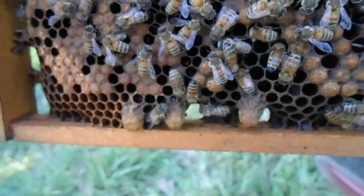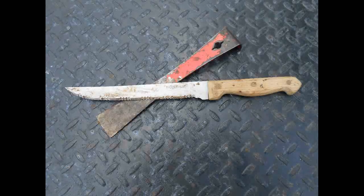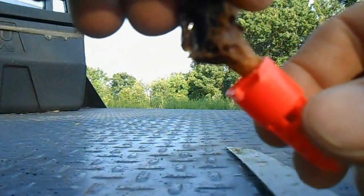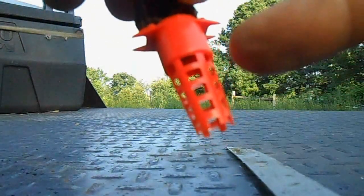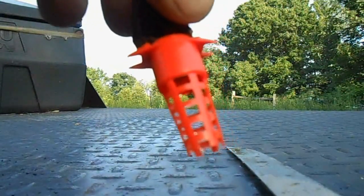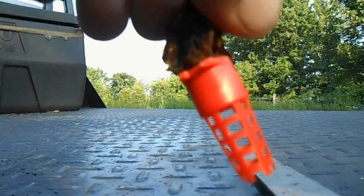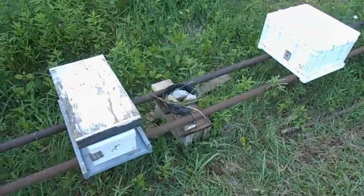I'll stick a cell protector on it and place it in the nuc where I do not see a queen or any queen cells. Here you can see I've cut out a chunk of comb with the queen cell on it and I'm placing it into the cell protector. What that does is ensure the bees can only chew out the bottom and not the sides, which would kill the queen. Now I'll stick this in the nuc that had no queen or queen cells.